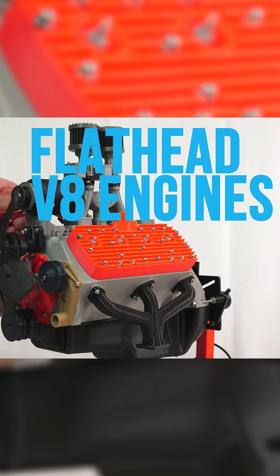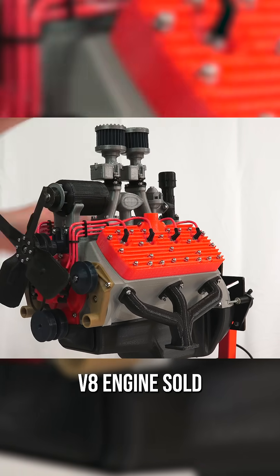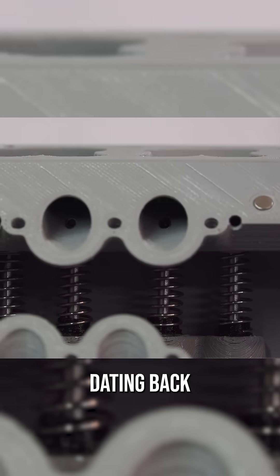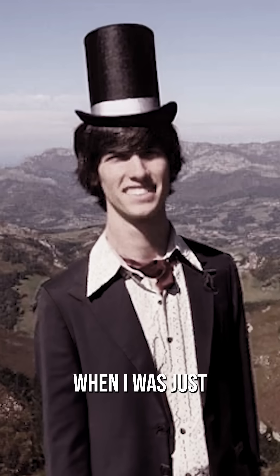Flathead V8 engines were the first mass-produced V8 engines sold in production cars, with Ford's first example, seen here, dating back to the 1930s, when I was just a young boy.